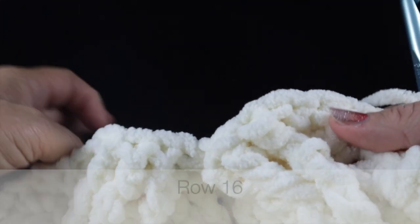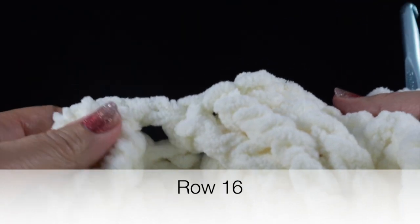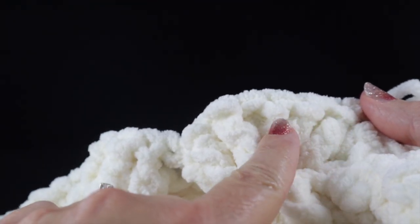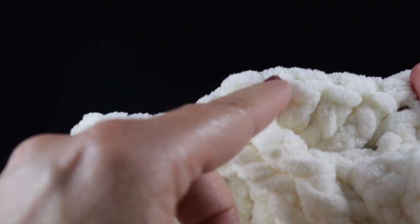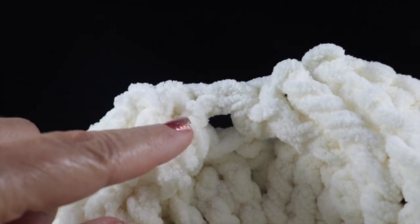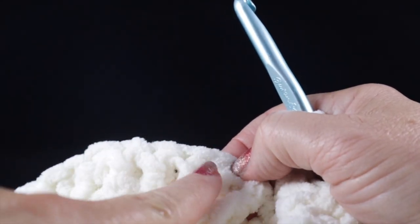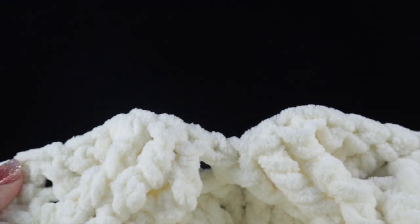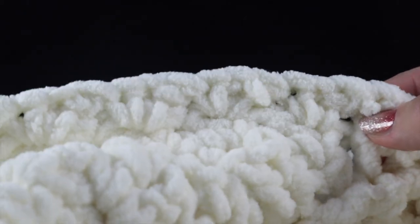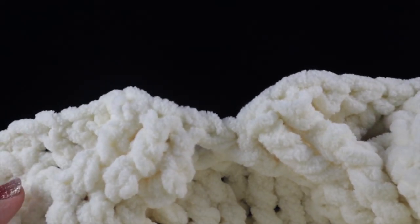For row sixteen, work three front post double crochets, half double, three front post doubles, half double in the center half double, three front post doubles, half double, and then three front post double crochets. Follow with the 14 waddle stitches and a single crochet in the turning chain. Go ahead and finish row sixteen.